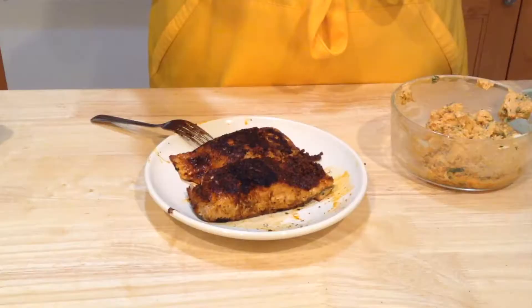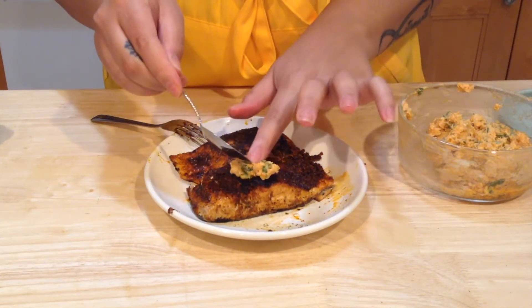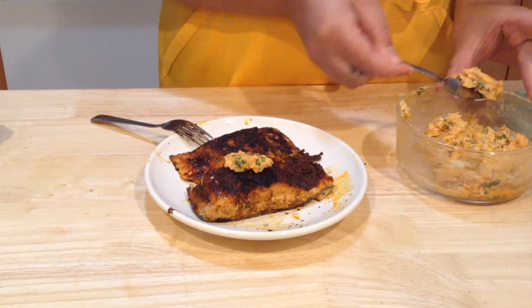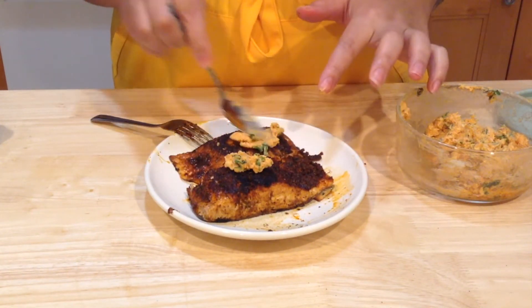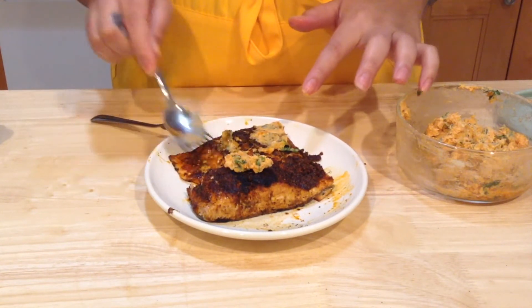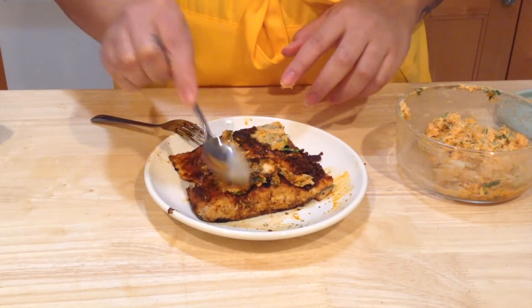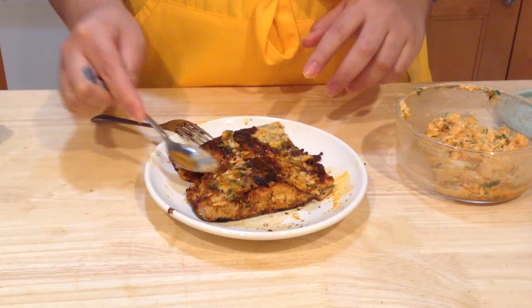Our salmon is done. Remember the butter we made earlier? I'm just going to put a little dollop on top and help spread it a little bit — it's already melting. And if you want more, that's up to you.